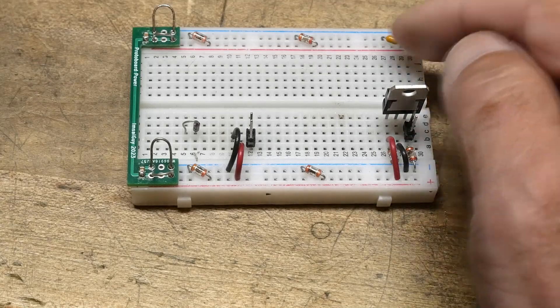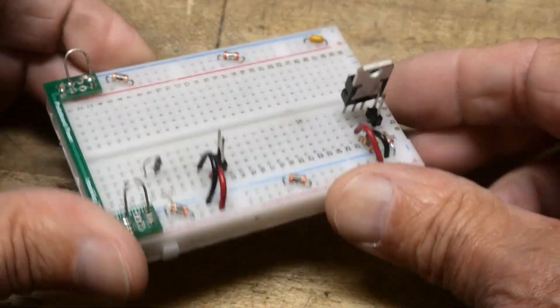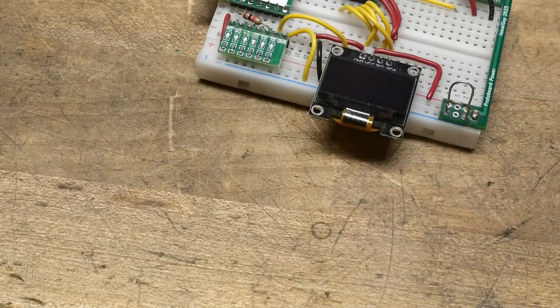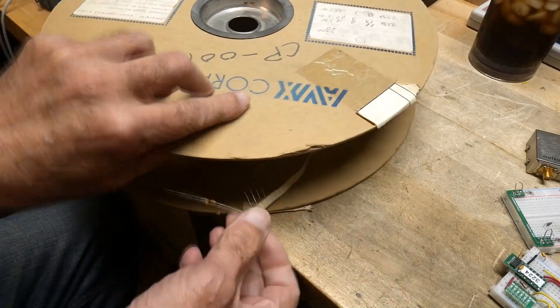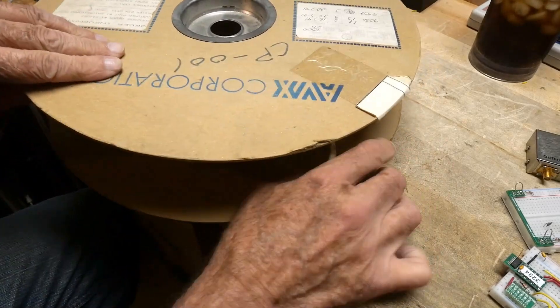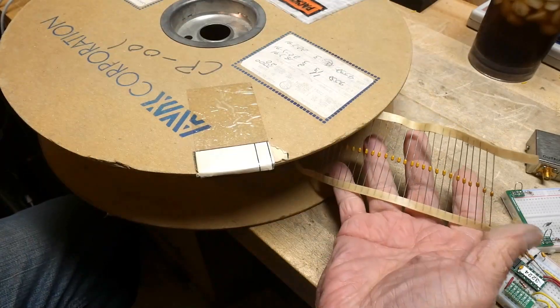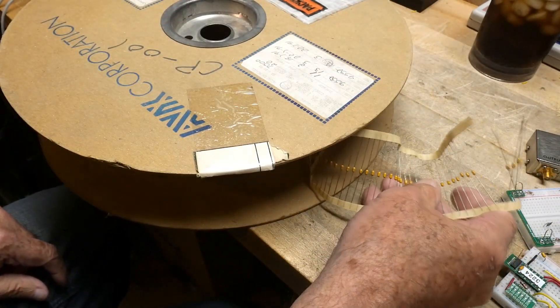Previously I was using these yellow things on my protoboard. Here's another protoboard — I have those yellow things on there. Those yellow things come from this tape and reel here. I've got a lot of them, and they are capacitors — axial lead capacitors.